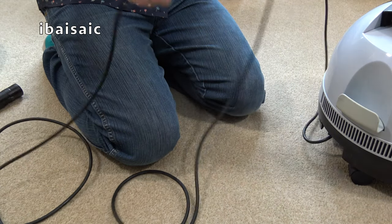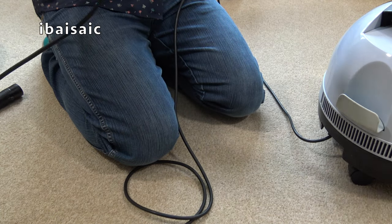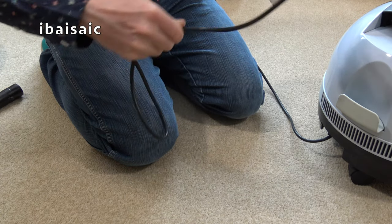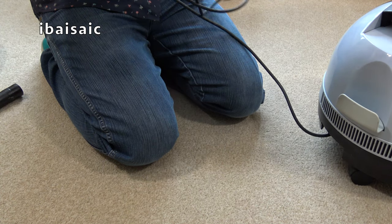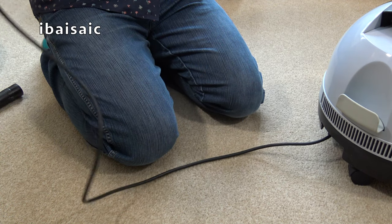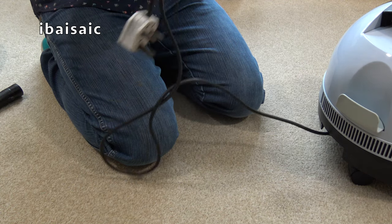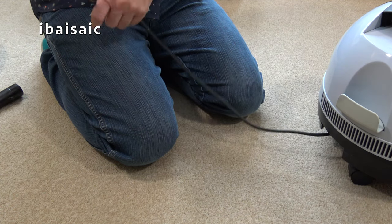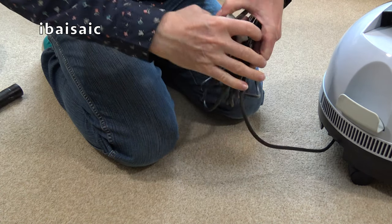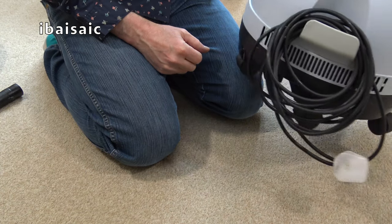Where you see this hook here, the hook wouldn't have been on the upper model. It would have had a little pedal you'd press with your foot to retract the cord. Instead of that, we have just a hook there to coil the flex around. I've given the flex a bit of a wipe with a microfiber cloth. The price difference might have been about ten pounds back in the day, so it was certainly worth spending a little bit more to get the auto cord rewind.